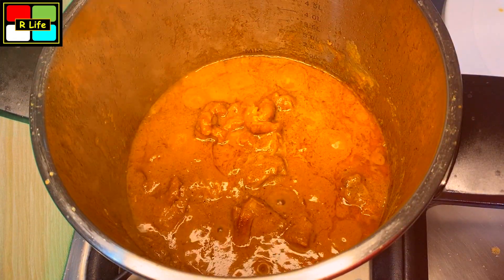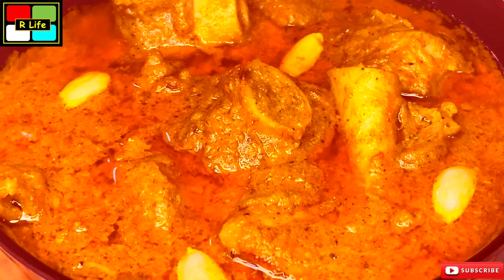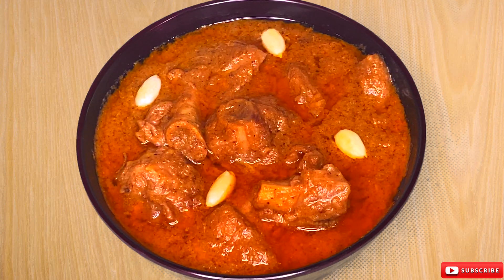The mutton pieces are also very good. So now we will dish it out. Our very delicious shahi mutton is prepared. It is a must try. If you like it, then please like, share and subscribe to my channel. Thank you so much. Bye bye!